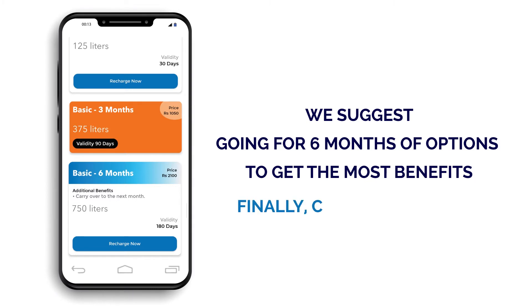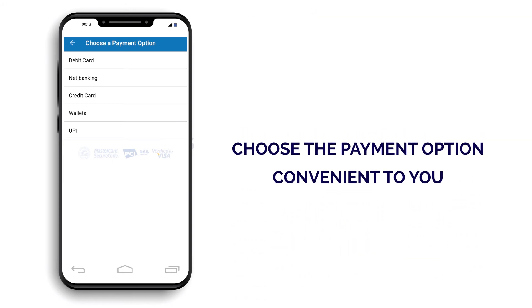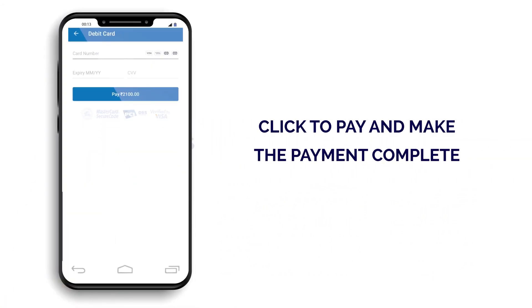And finally, click on Recharge Now, and you will come to the next page, where you will have to verify all the details starting from your name, then email ID, contact number, and the recharge amount, and then click on Continue, where you choose the option according to your convenience. Click to pay and make the payment complete.